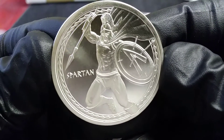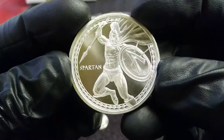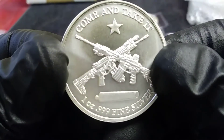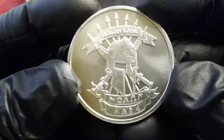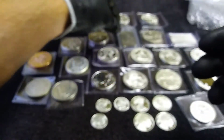This is the Warrior Series — this is the Spartan. I got two of those; one of them will be going into the live streams. I got the one-ounce Molon Labe, which means 'come and take it,' and I think that's just a cool design. I had to get this one-ounce so that I could have it with the two-ounce back there.